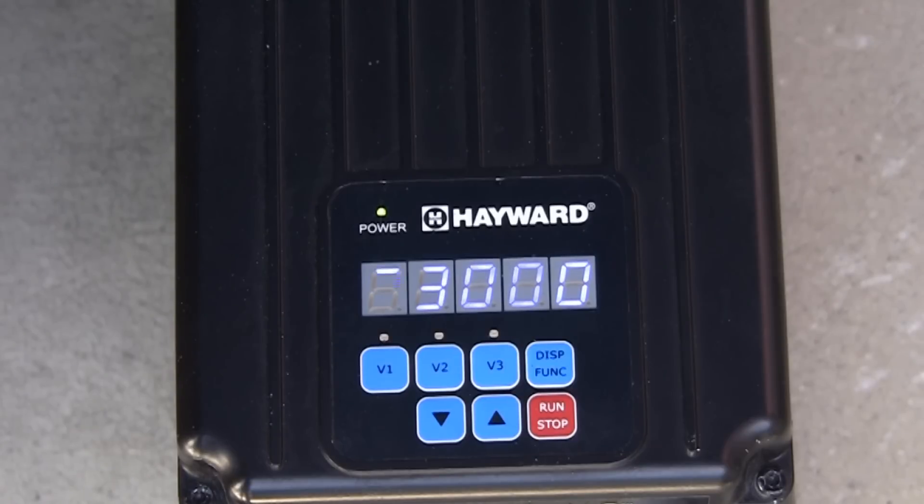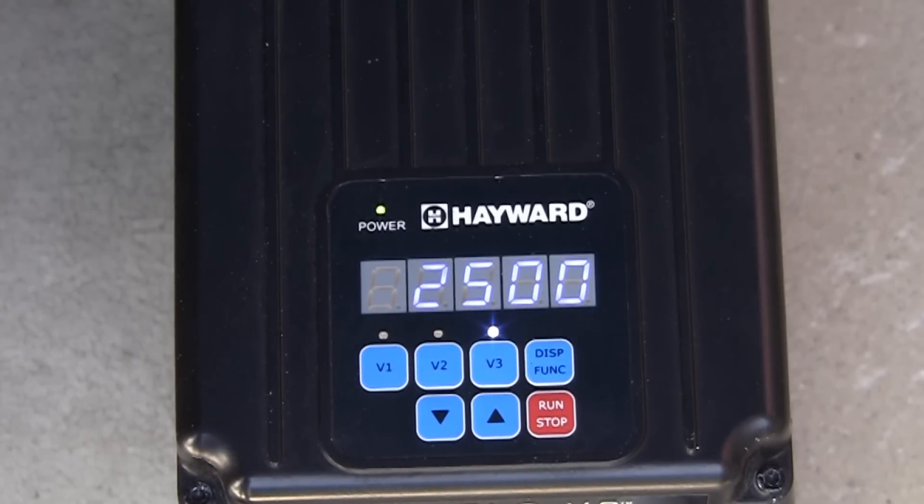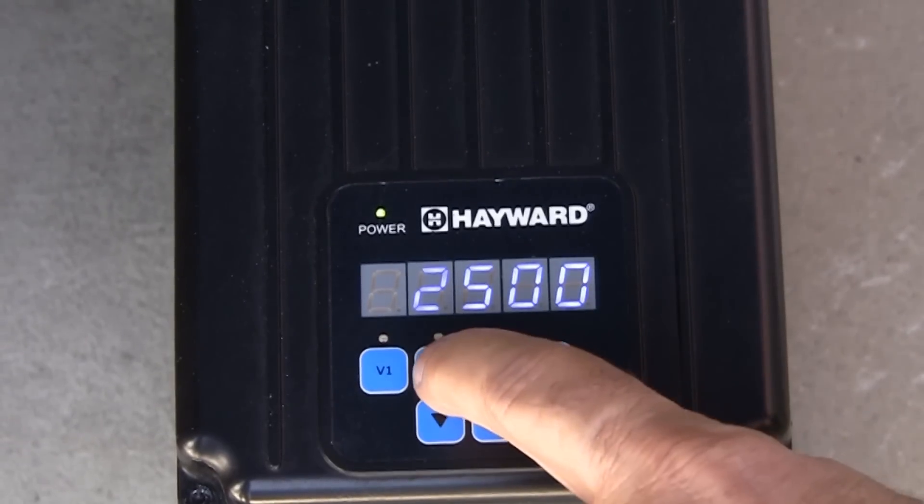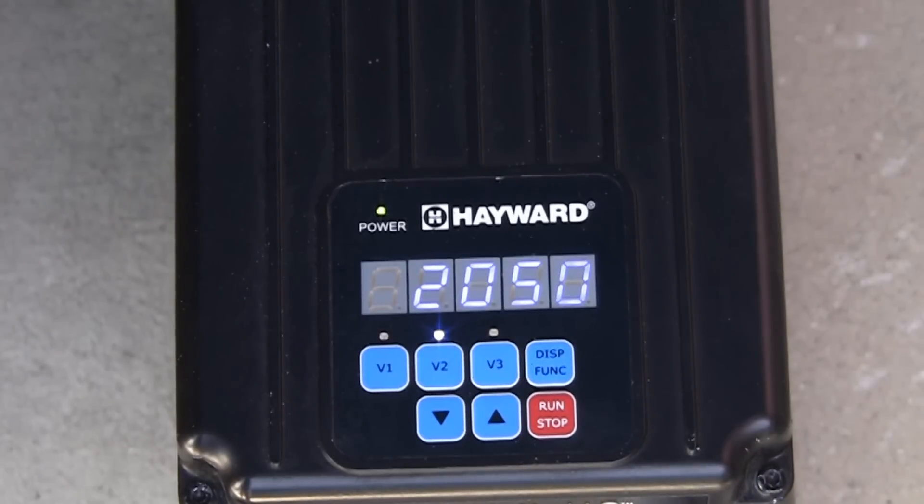After prime mode, the pump will automatically go to the speed and time for V3. It will then change to V1 after the time set for V3 is complete. V2 can only be engaged by pressing the V2 button. The pump does not automatically switch to V2 at any time.